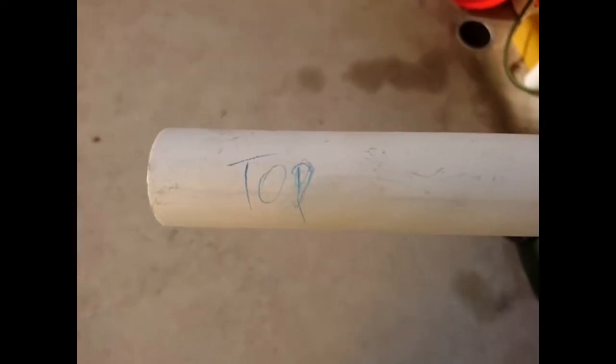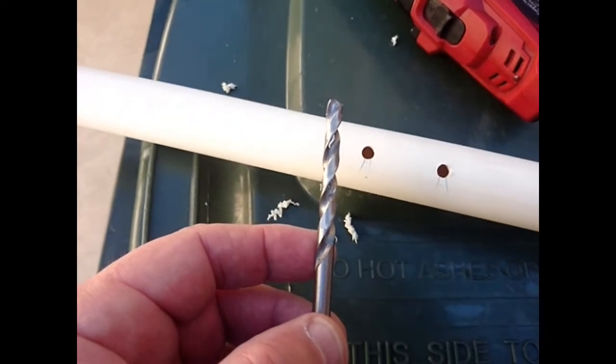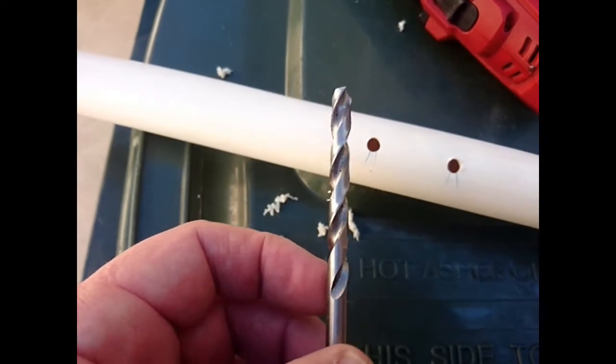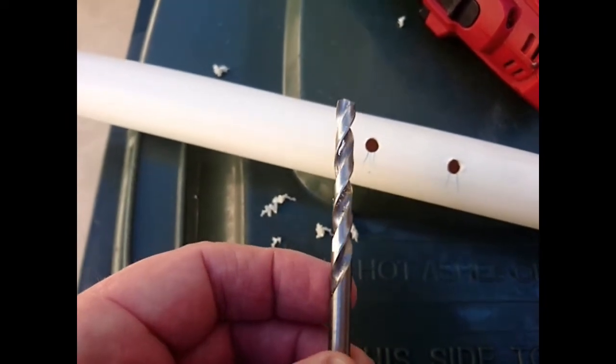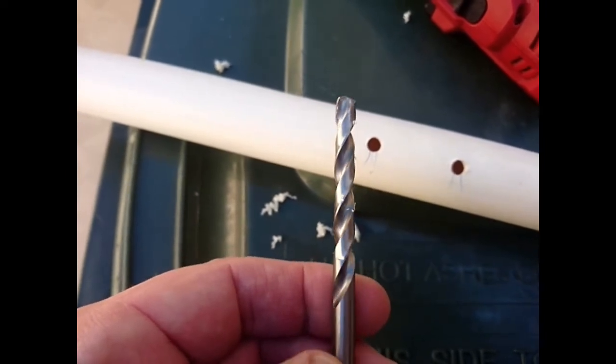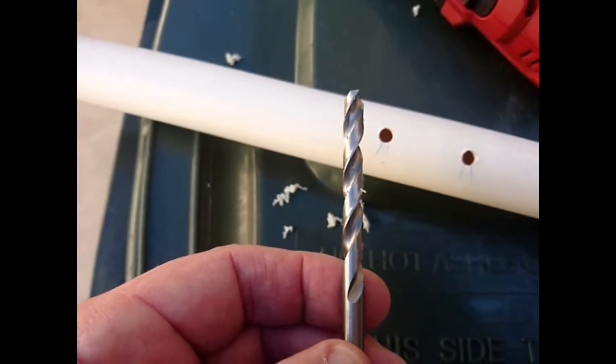Just to remove all doubt, I made sure that I marked the top and the bottom. As VK2ZOI suggested, I used a 6.5mm drill for those holes, and I checked it against the RG58 to make sure that, yes, it is larger.